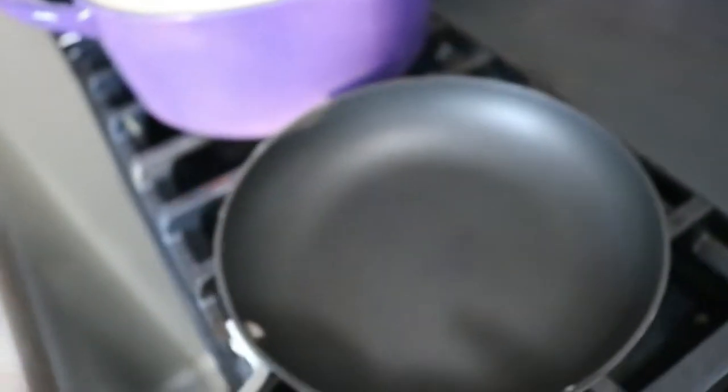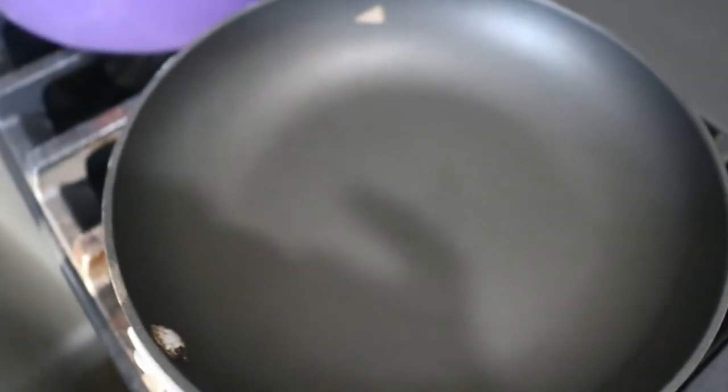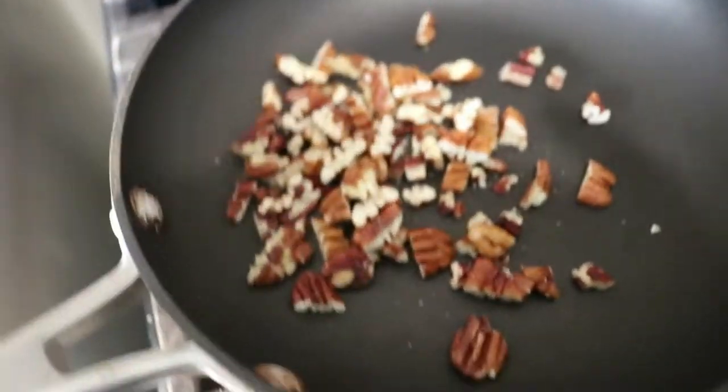This works with walnuts, almonds, pecans — just about anything that you could think of. Nuts have a lot of natural oils inside, and when you toast them, the flavors just kind of bloom and wake up.